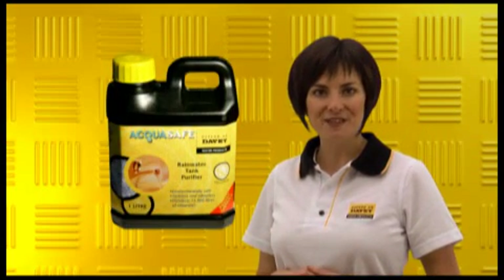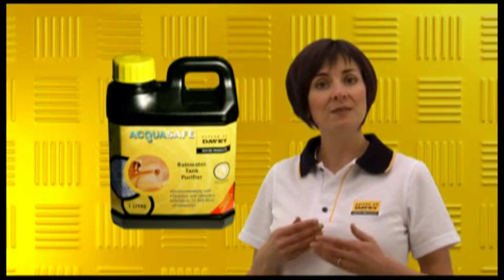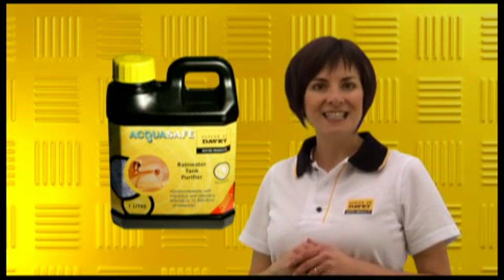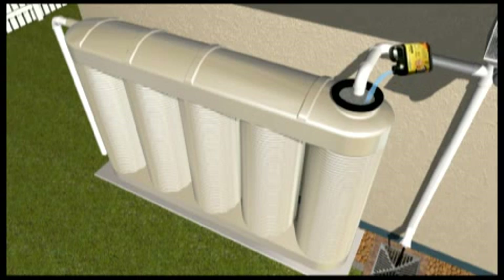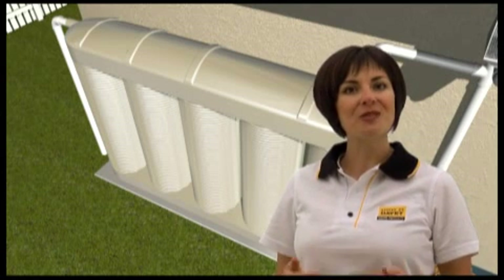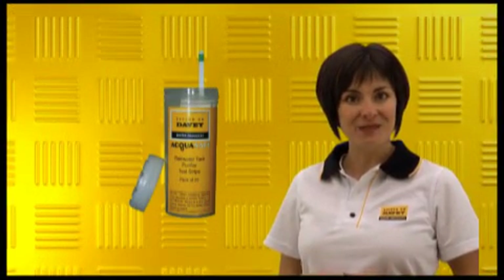Finally, Davey offer the new AquaSafe disinfection liquid. AquaSafe mimics the natural oxidisation process to eliminate viruses, bacterial bugs and some larger parasites. AquaSafe is an ideal way to disinfect a rainwater tank that's gone off, or can be used to prime a new SteriFlow system. The dosage rate is 1ml per 15 litres of rainwater, which will keep the tank safe for two months. AquaSafe reverts to oxygen and water when it has done the job, so it won't add a taste or odour to the water. Davey also offers colour-changing test strips so that you can be sure your tank has the right dose of AquaSafe.